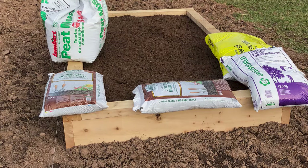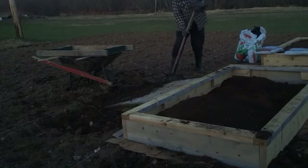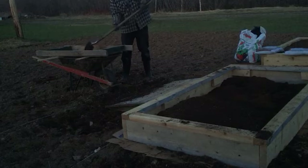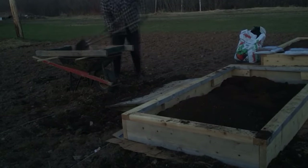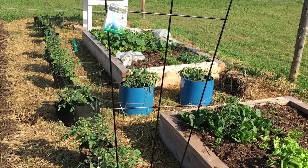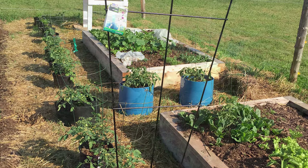Fortunately, I do have good garden soil, though it is very rocky. I ended up sifting a lot of my garden soil through a hardware cloth sieve to supplement the purchased soil in my second bed. Of course doing this picked up a lot of weed seeds, but both beds did quite well.